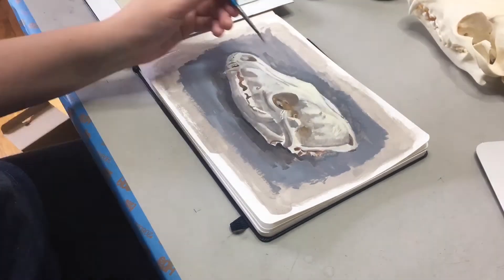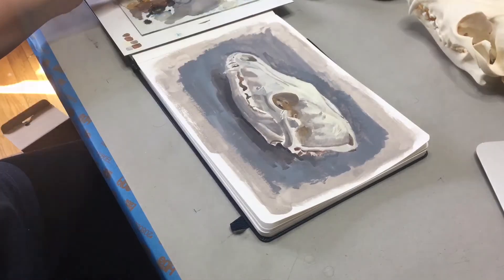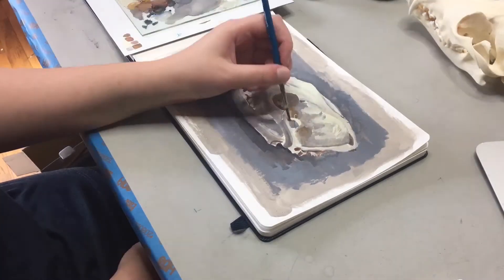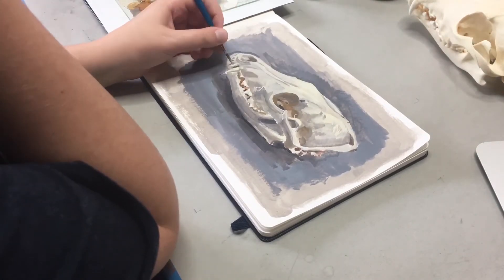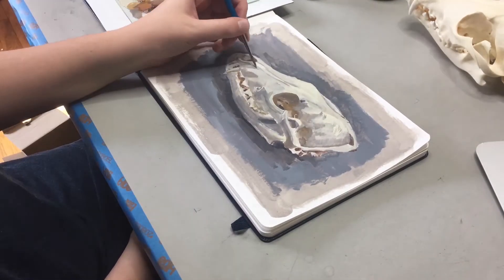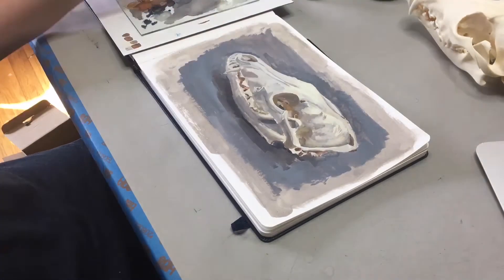At this point in the painting there's a bit of a push and pull between the darks and the lights. You will notice that I'm adding some shadows in some places and then going back and adding some highlights in other places.